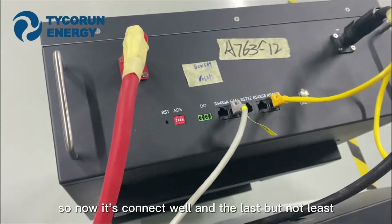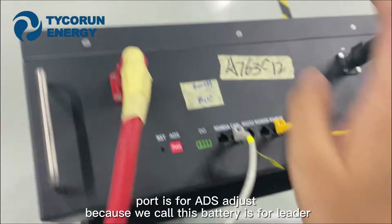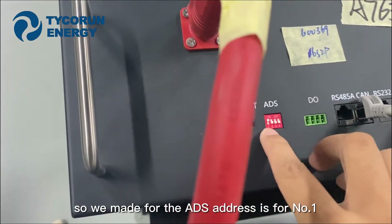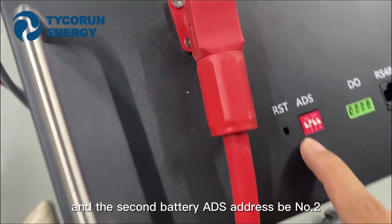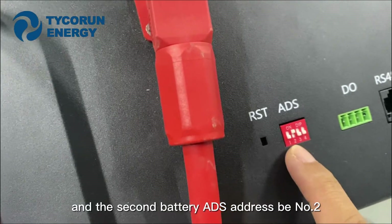The last important point is the address adjust. Because we call this battery the leader, we set the address adjust to number one. And for the second battery here, the address adjust is set to number two.